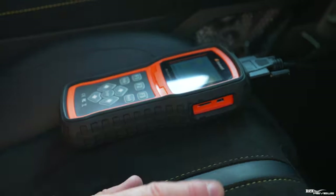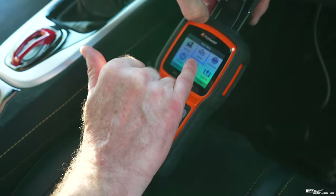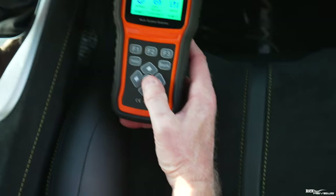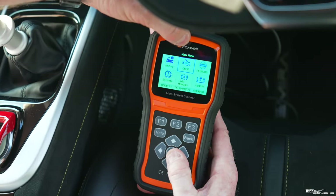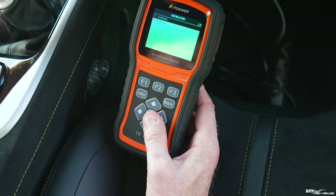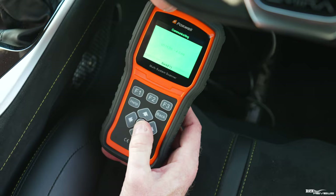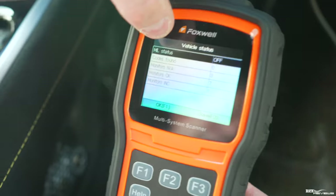Then press the power on — sometimes you have to, sometimes it self-powers. You can see it's powered on with the diagnostic system. On this Foxwell unit there's a generic OBD2 section. Navigate to that section — all different types of diagnostic readers will have a generic OBD2 area — click on it and it starts reading the port. It says you can do an auto scan, so just do a quick auto scan to find out if there are any errors.